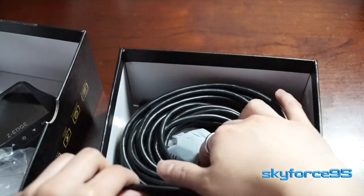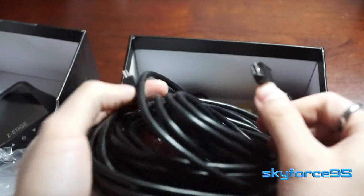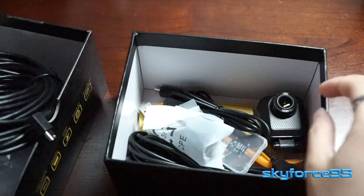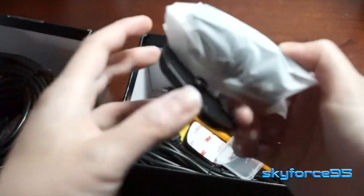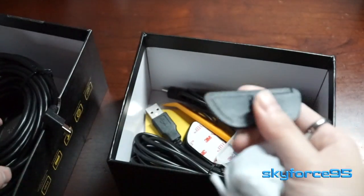Moving on to the accessories underneath this cardboard compartment — there are all the wires. You're going to need a wire to connect the front camera to the rear camera, as well as connect the cameras to a power source, which is going to be the auxiliary port in your car.